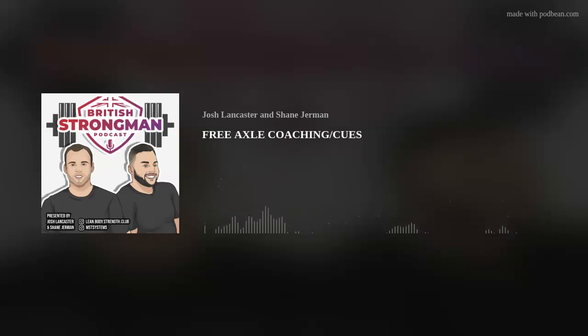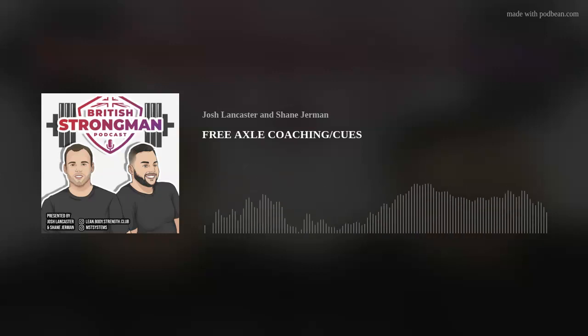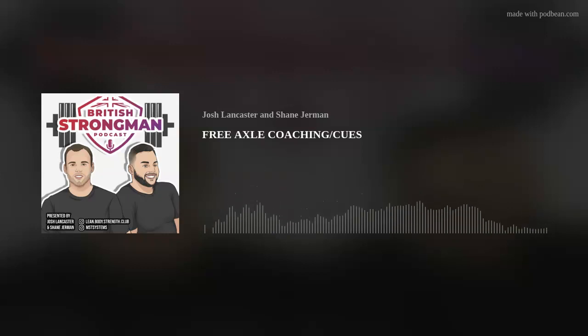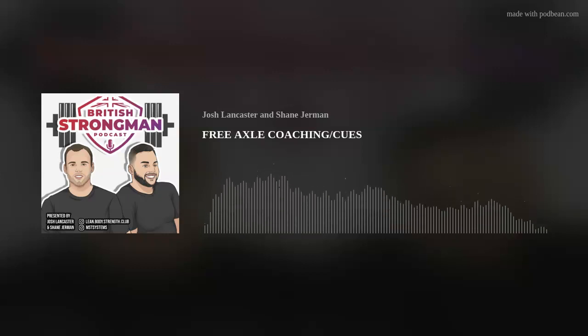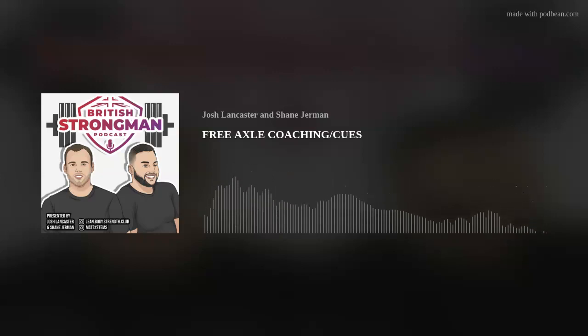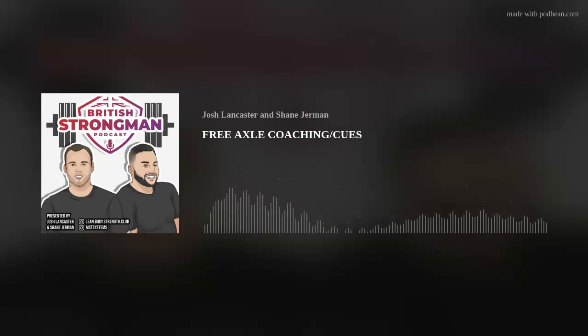This is something we covered very briefly at the coaching session and I didn't really want to scratch the surface on it because there are so many different variations you can do on axle - jerks, push presses, strict presses, different cleans, belt cleans, power cleans, mixed grip. So I thought we could go into a little bit more depth today.